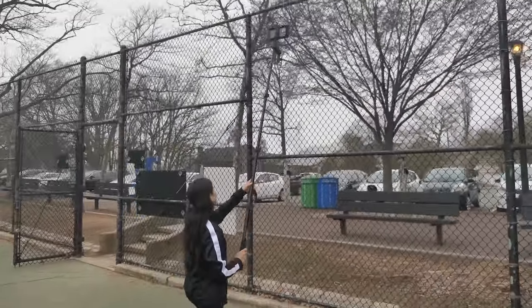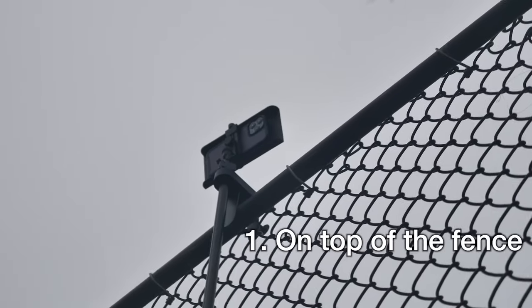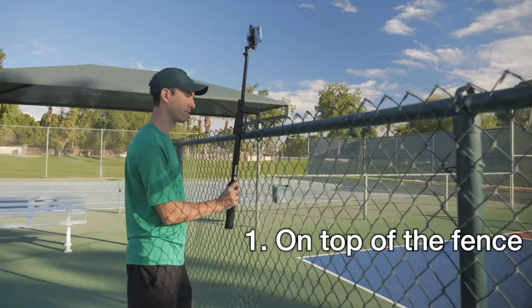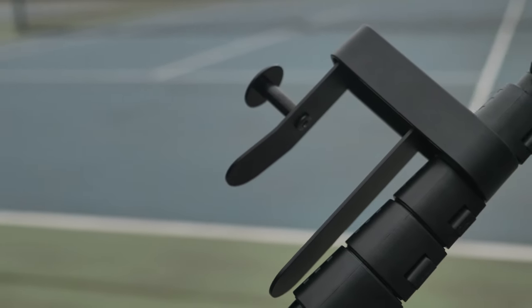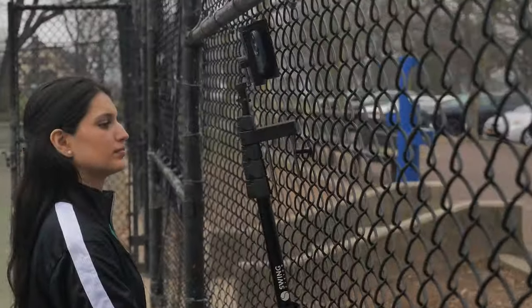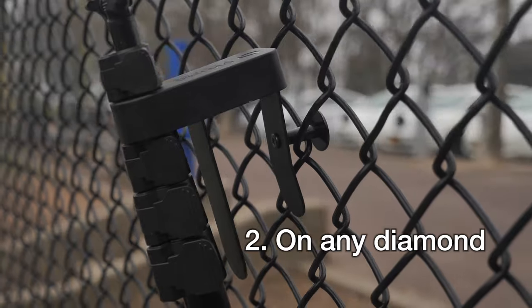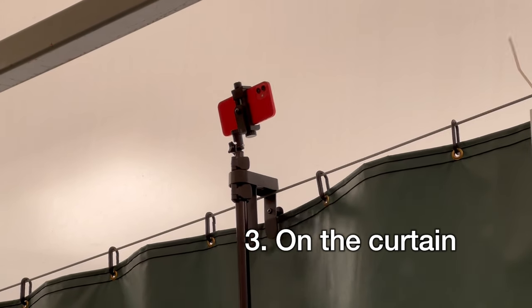You can attach the mount in one of three ways. If you're playing outdoors, secure the fork on top of the fence. You can also bend the fork with your hands in case the fence is too thick or too thin. As a backup, you can also attach the SwingStick lower to the ground on any diamond using the rear knob. If you're playing indoors, attach by sliding the curtain against the back of the fork.